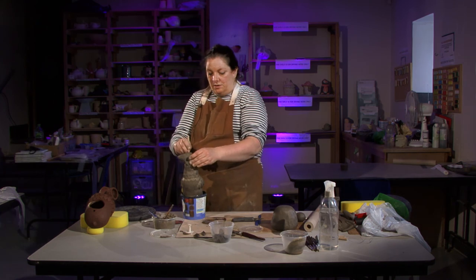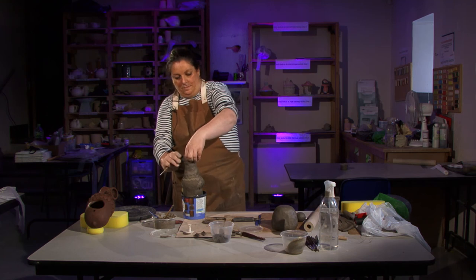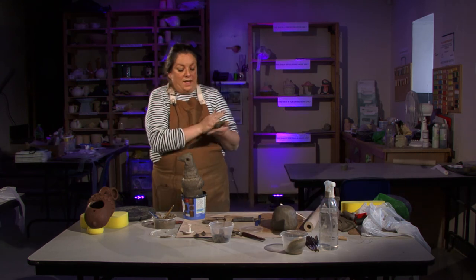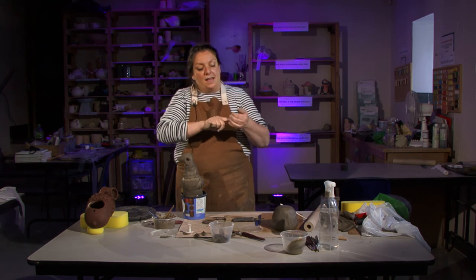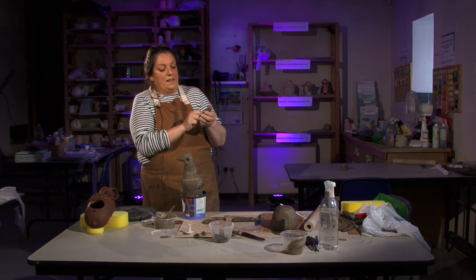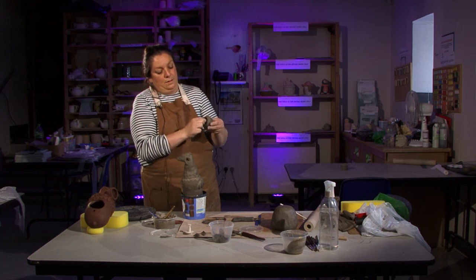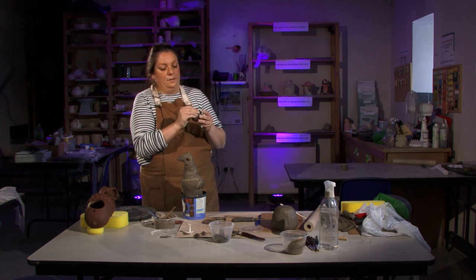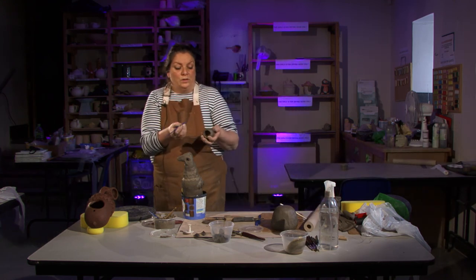Press all the way round to get a nice seal. Use your needle to make another air hole to make sure it goes all the way through. I've also added a smaller acorn shape joined on — just take a smaller ball of clay and do a really tiny pinch pot. Put your finger in and press it out, then use your tools to add some texture.